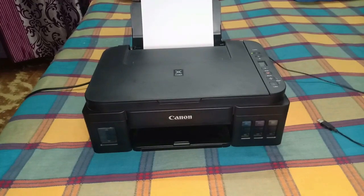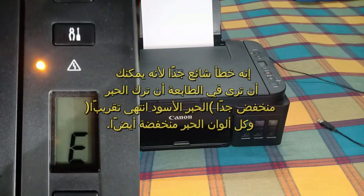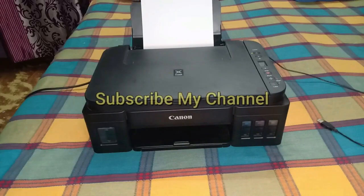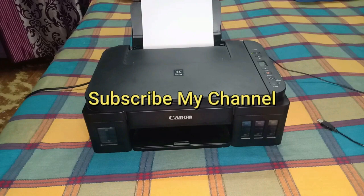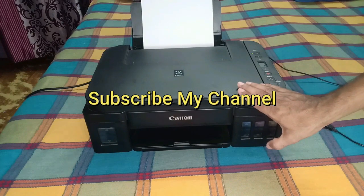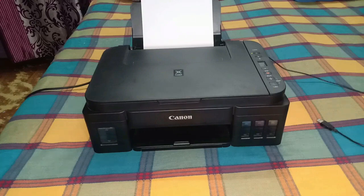This is a very common error on the G2010. As you can see in my printer, the ink level is low — the black ink is almost finished, but there is still something in the tank. All the color inks are also a little bit low. I have created this video for solving this error.